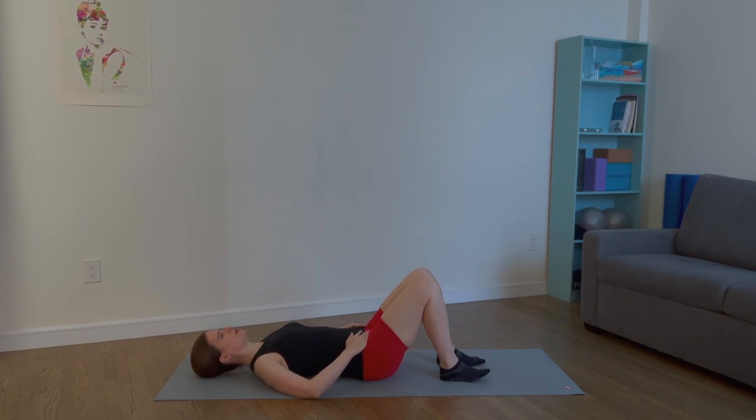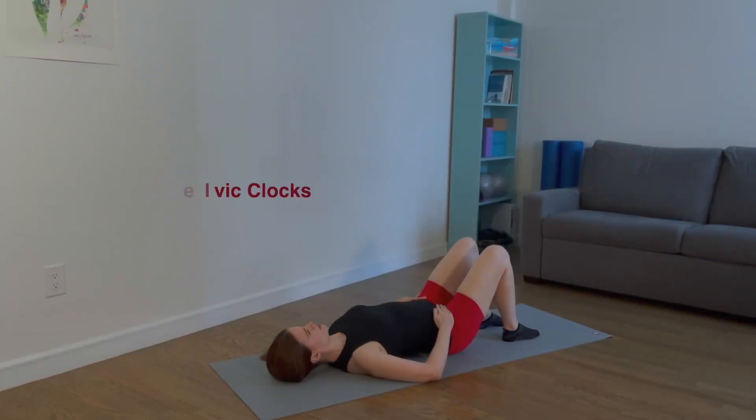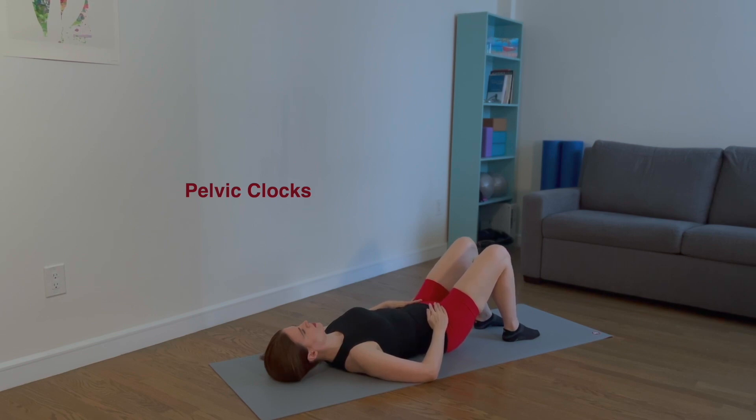For pelvic clocks, imagine there is a clock on your low belly. Twelve lines up with your belly button and six o'clock on your lower belly. Nine is on the right, three on the left. Arch your pelvis and point to six o'clock. Now tilt to nine o'clock. Tilt backwards to twelve o'clock. Tilt to the left to three o'clock. Come back to six o'clock.